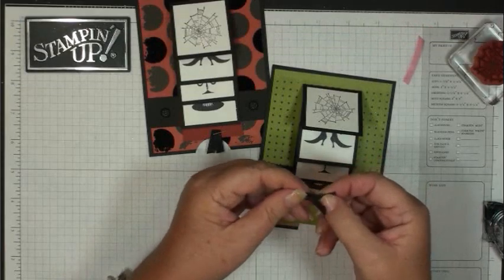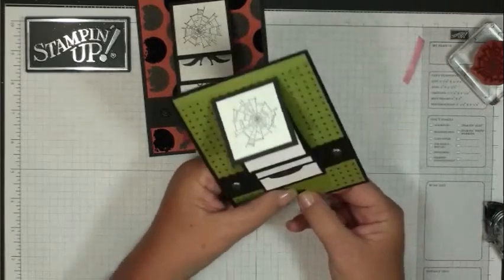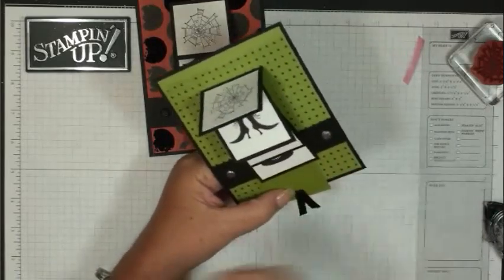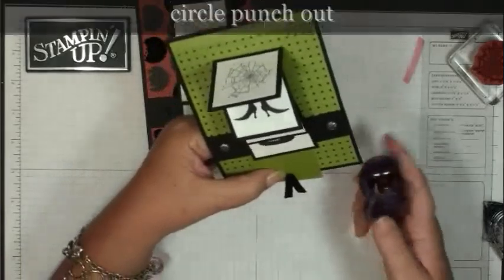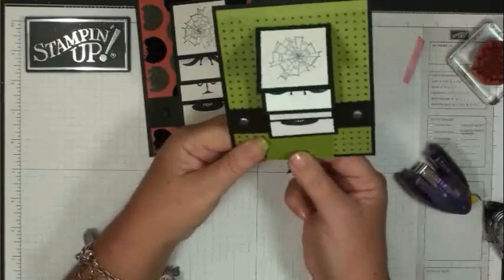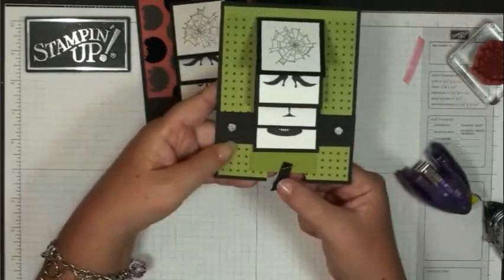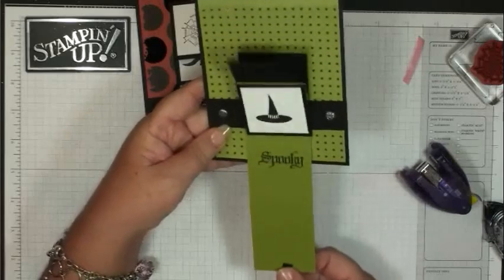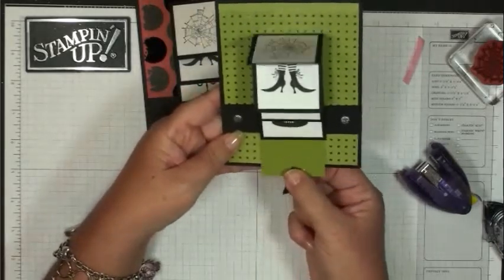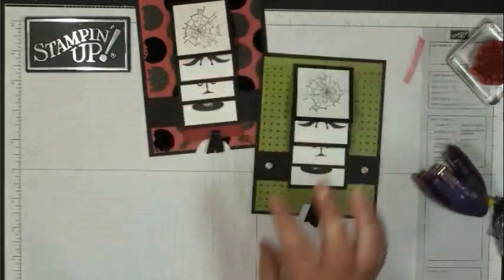I'm just folding this piece of black grosgrain ribbon and you want to staple it right in the center of that punch-out we did earlier. So when it's up inside the card it sticks out in the center — that way when they pull it, they know to make the waterfall work.